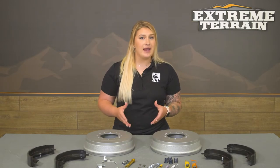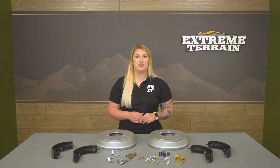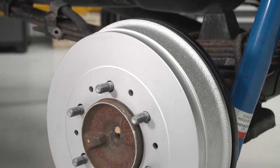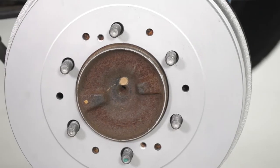Getting into the price, as you can imagine, this will be more on the affordable side, being an OE replacement at roughly $250. What I like about this option is the fact that it comes separate from the front, in comparison to some other choices on the page that will offer an entire kit.